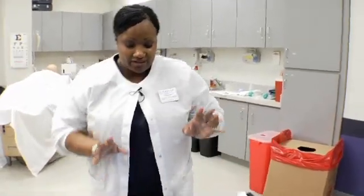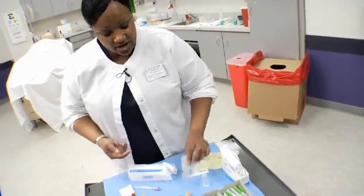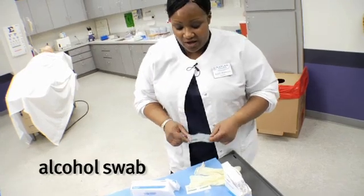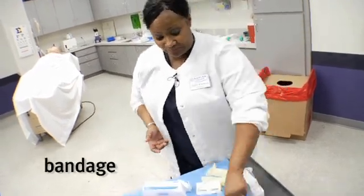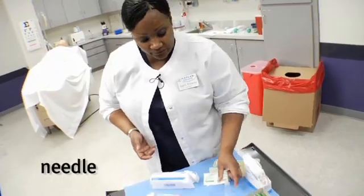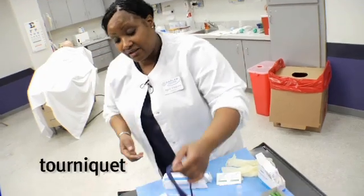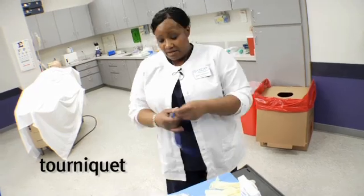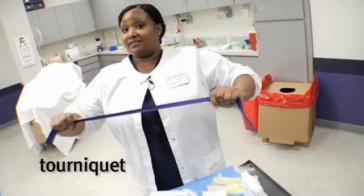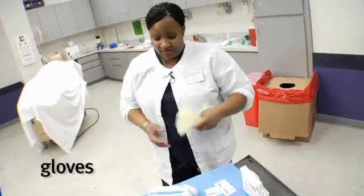Then we're going to need the gauze pad. Here are your individually wrapped alcohol swabs, a band-aid just in case the patient needs one, your needle, the actual needle holder, and your tourniquet. Always be sure to ask the patient if they have a latex allergy because we have these tourniquets in non-latex as well. And that actually goes for the gloves too.